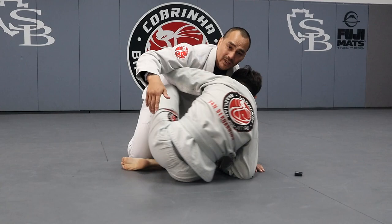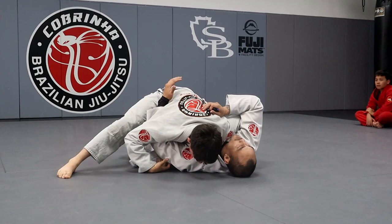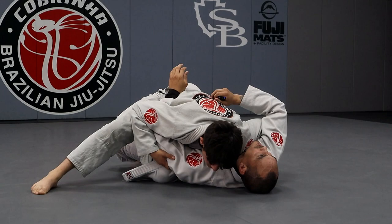Now he's going to shrimp back, get the top hook in. Once he's creating that angle, he can grab the arm and then fall sideways. Elevate here — the way Coach Black showed it — he's stopping right here like pit-stopping in the knee slice position, then sliding through into kesa gatami.